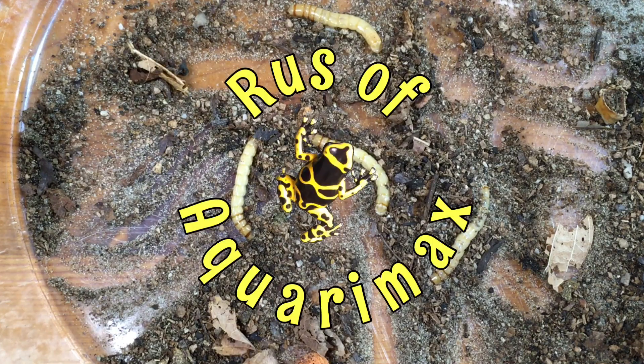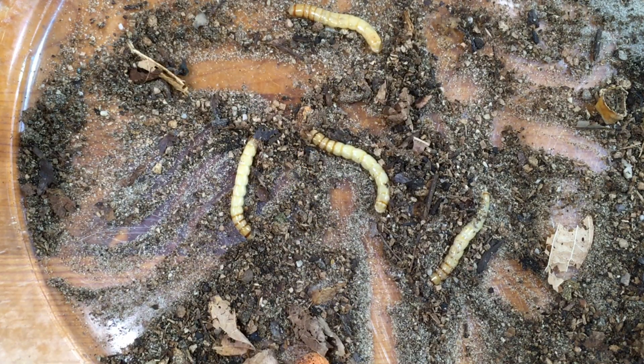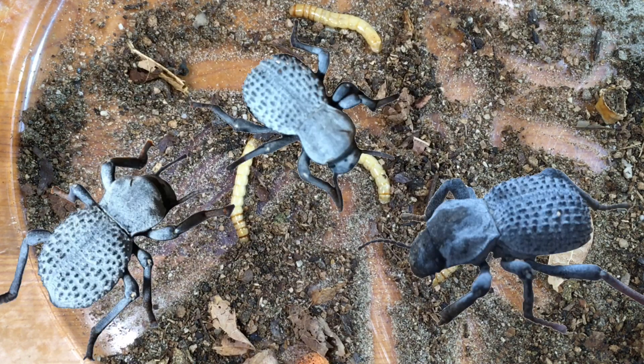Hello everyone, Russ of Aquairamax here. It's time for an update on my blue death fainting beetle breeding project.